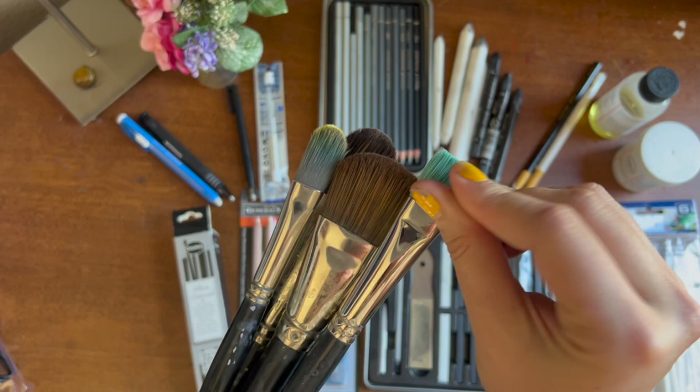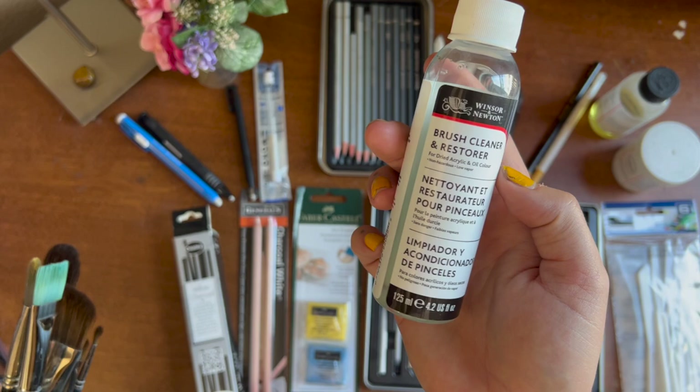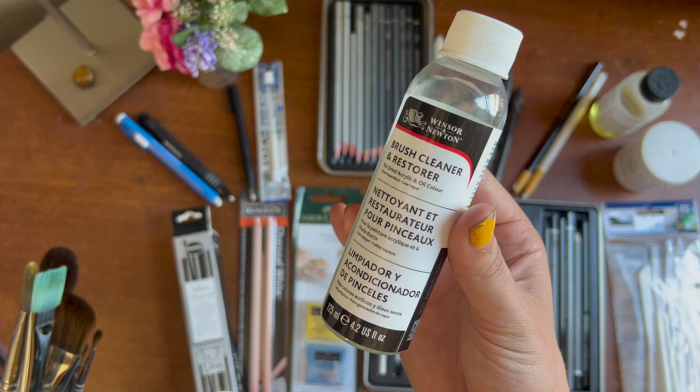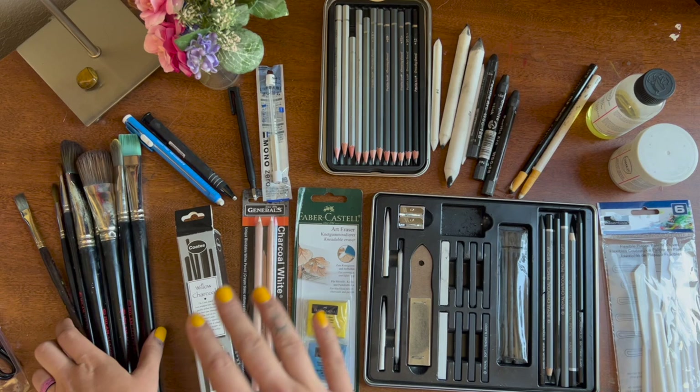Something I want to mention quickly: if your brushes do get crunchy, get some brush cleaner and restorer from Windsor and Newton. It's not included in the kit, but it's a lifesaver. If your brushes ever get crunchy, you literally soak them for about 30 minutes and they're back to normal. I highly recommend it.